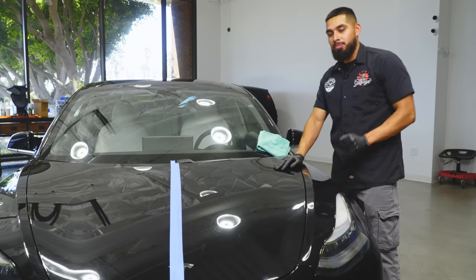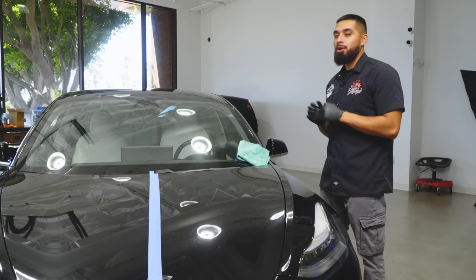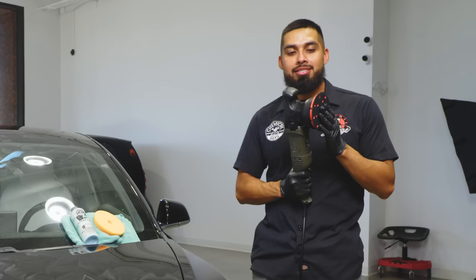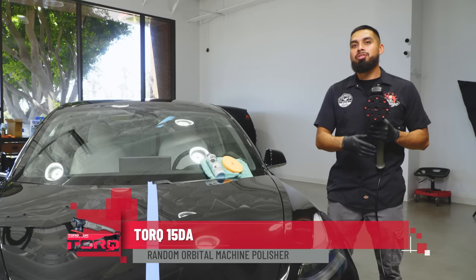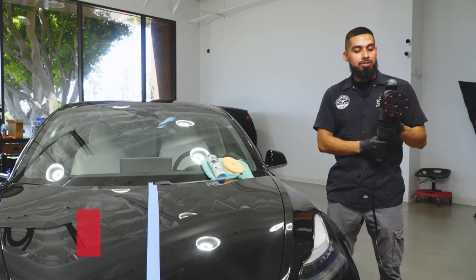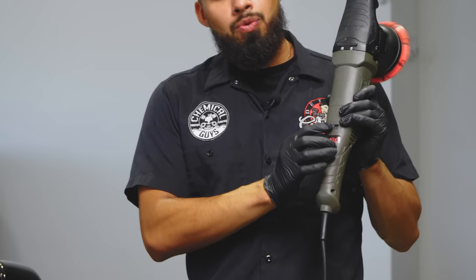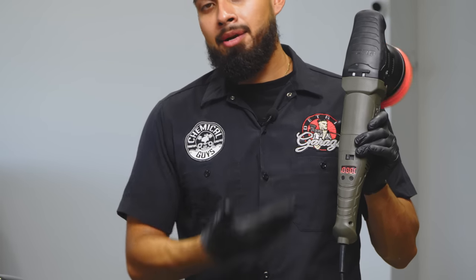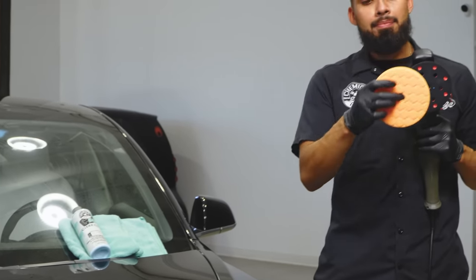Next up is choosing the right polisher and the right polish or compound. The polisher I'm using today is a Torque 15DA — a super awesome polisher for beginners or professionals. It has full digital controls, it completely resets when turned off and back on, and has a perfect handle so your hand does not get tired when polishing.